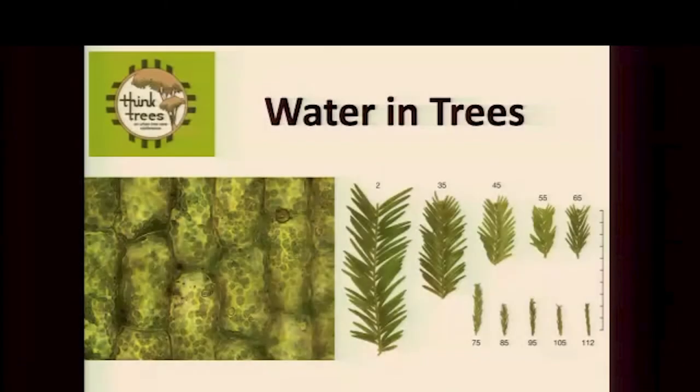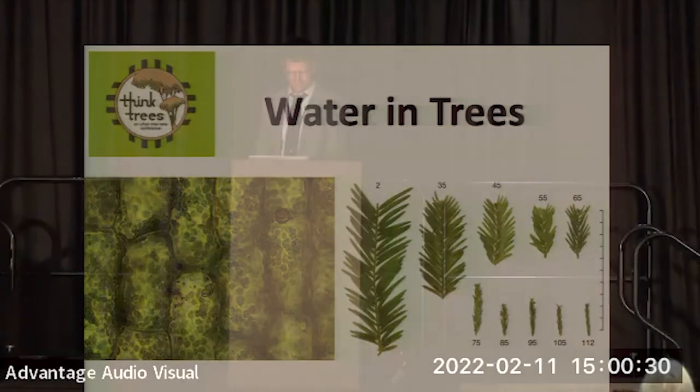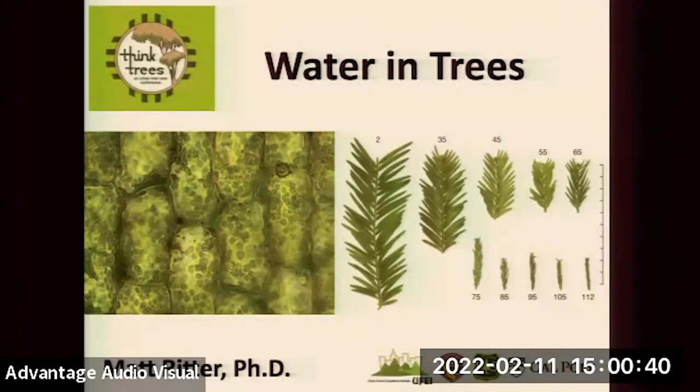Would you please welcome one more time, Dr. Matt Ritter. Tom, thanks again for another great introduction. And thank you all for having me here. This is the last talk of this conference, is that right? All right. Congratulations on making it through right here to the end. It's also kind of nap time at 3 p.m., and so I'm proud of you all.